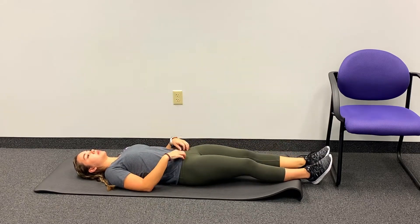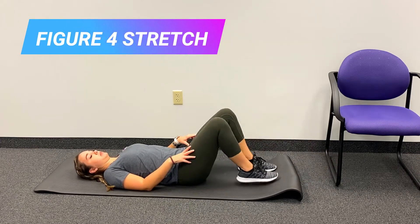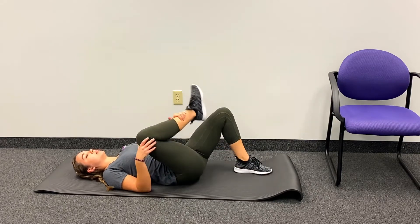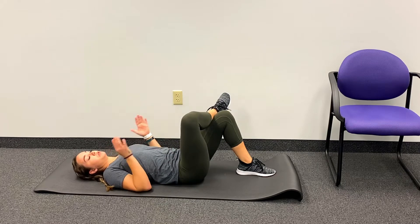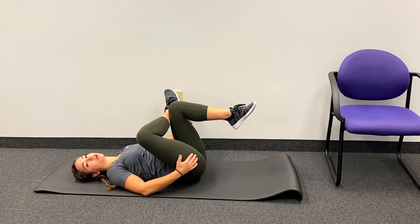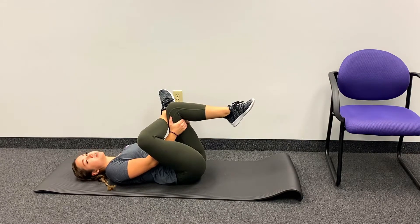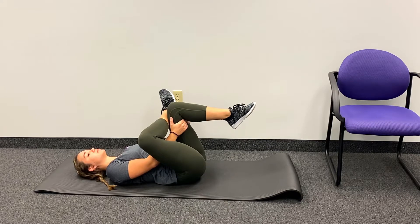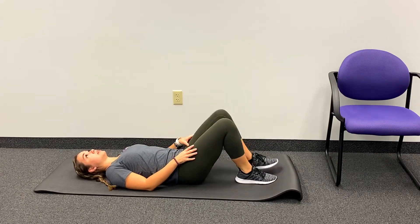Now we're going to go into the figure four stretch, which we do from a seated position. I'm going to plant both feet, bending the knees on my bed, and cross one ankle over the other thigh. Some of you might feel a stretch right here already. For a deeper stretch, use your hands to grab the hamstring and lift, bringing it towards your chest. You should feel a deeper stretch through the glutes and thighs. Take a couple deep breaths, count to 15 seconds, then lower that foot back down.